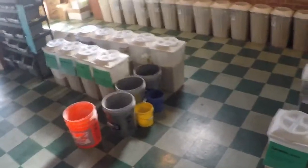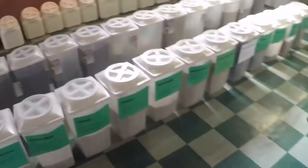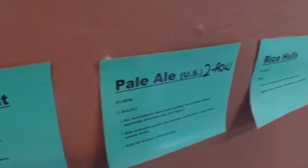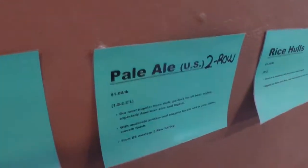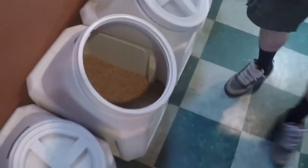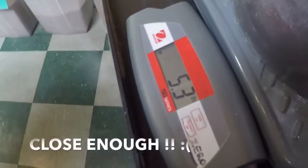We need eight total grains for this recipe. First, we need five pounds four ounces of two row pale malt. This is our base malt used by many professional brewers. We'll try to get within a tenth over or under 5.4.